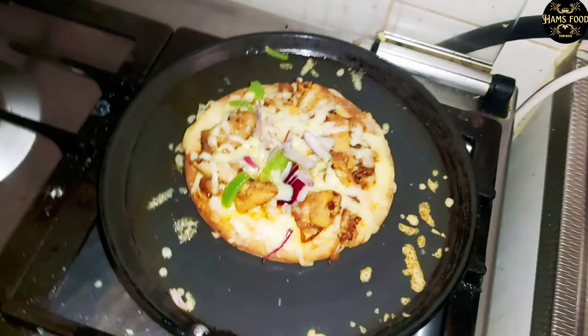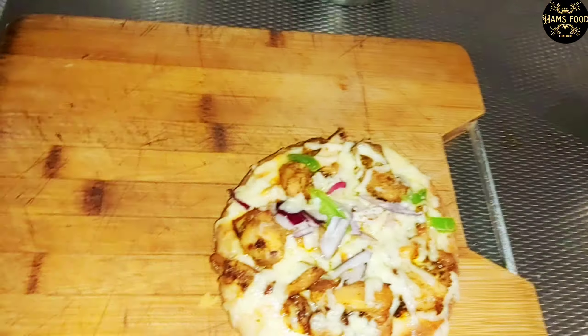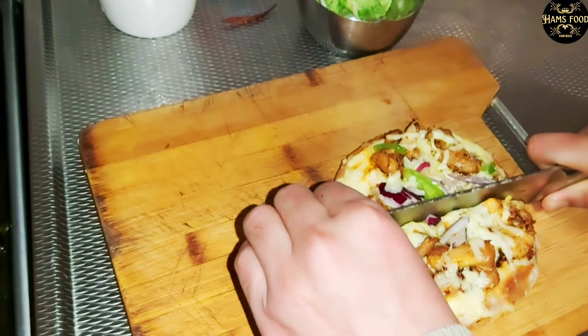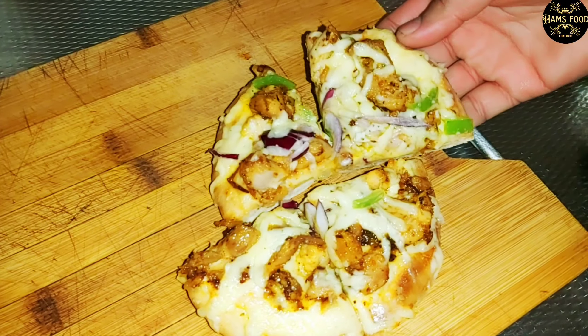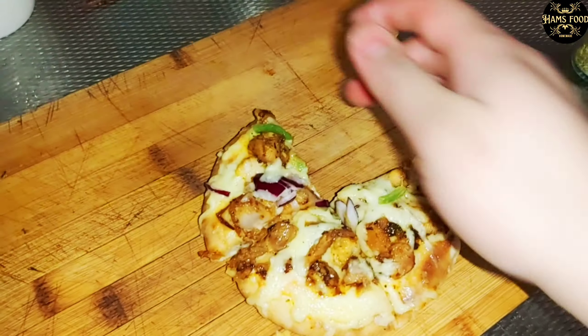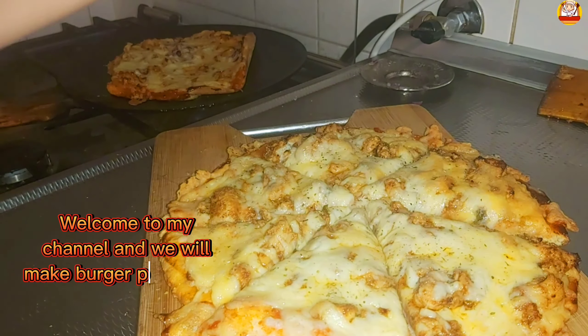Now I have opened the lid and you can see it is completely melted. Let's take it out, slice it, and enjoy it! I have sliced it here — how delicious it is! Without an oven we can cook it well. You guys must try it in your own homes. Please let me know. Bye bye!